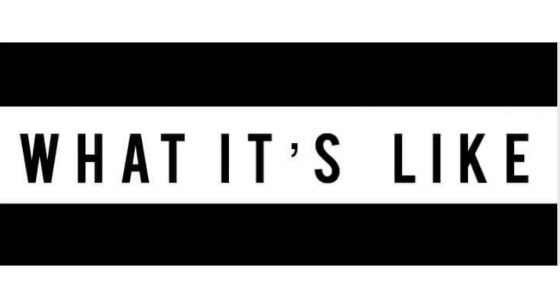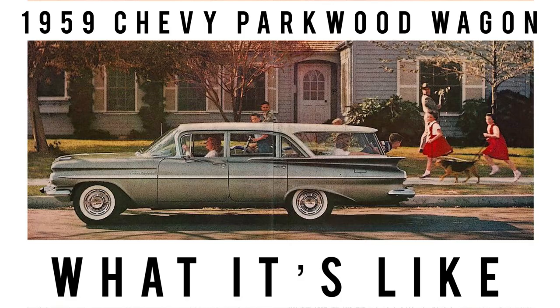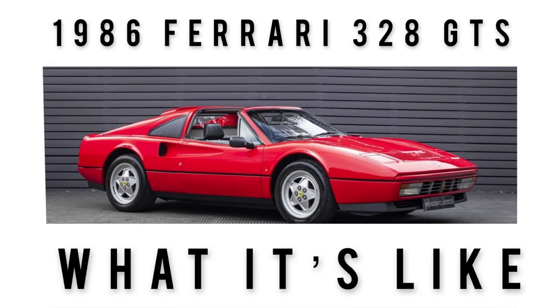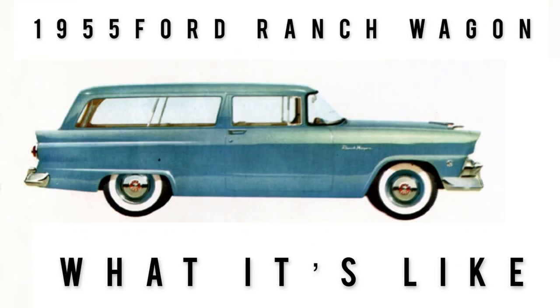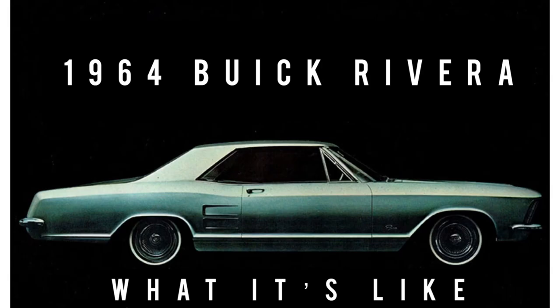Before we take the tour, if you're new to the channel, you've hit the jackpot. This channel features cars off the beaten path — cars that often don't get the time of day. We feature classics, vintage, some exotics, lots of orphan cars. If that sounds like something you'd be interested in, hit that subscribe button. Turn on all notifications by hitting the bell icon next to it, so you never miss a video. We post between four and five videos a week.